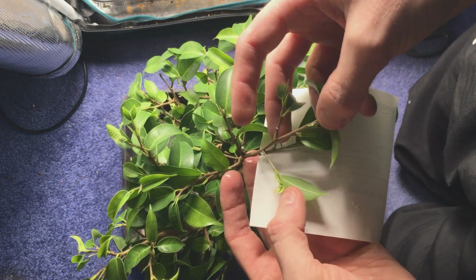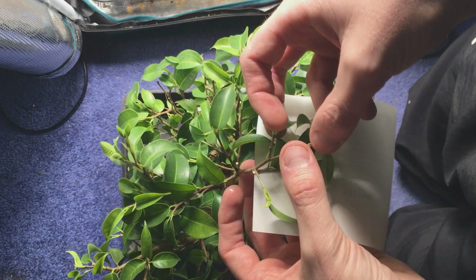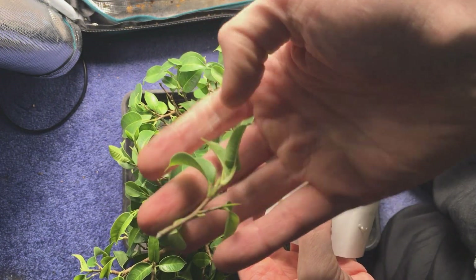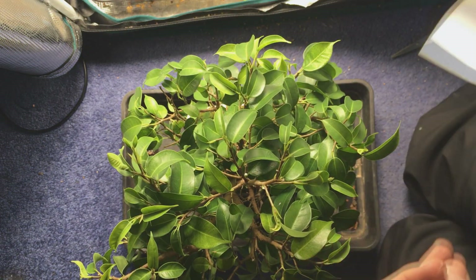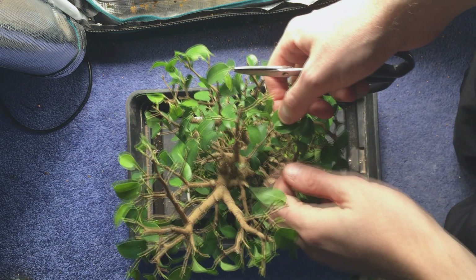So now I can see there are too many side shoots and I want to bring this back to just two. This means I've still got ramification but I've also brought the size of the tree down. If I just keep doing this all over the tree for a number of years I'll end up with a very dense and compact tree. Here I've gone through the whole tree and repeated what I just did with that first branch.